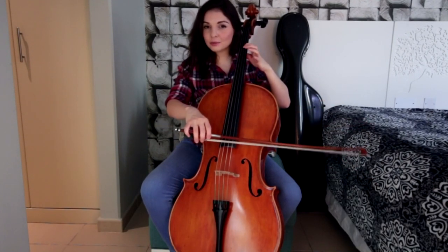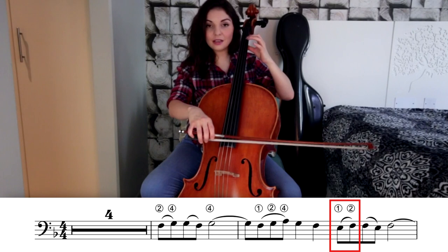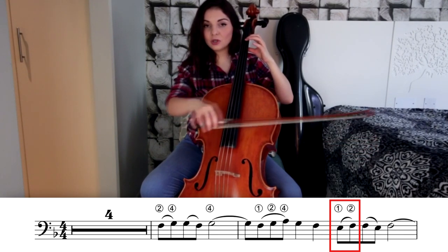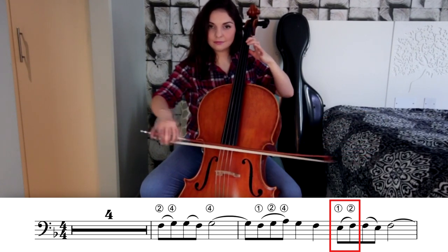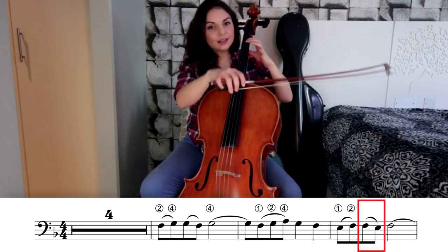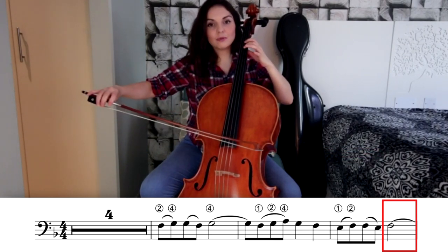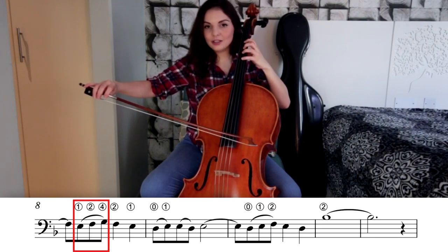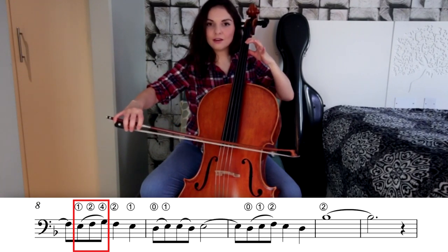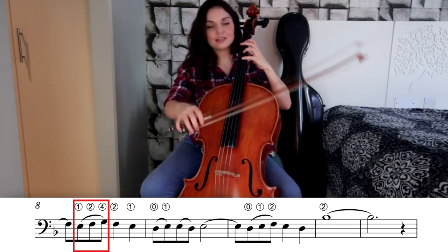At this point we are in our second position. We need to reverse our hand back to first position for the third bar. We're going to play note E with first finger on the D string, and then we have E and F on the same bow, slurred. On the next up bow we have F to E, and then a single F on the down bow. On the next up bow we have E, F, G again on the same bow — ration your bow: E with first finger, F with second finger, G with fourth finger.